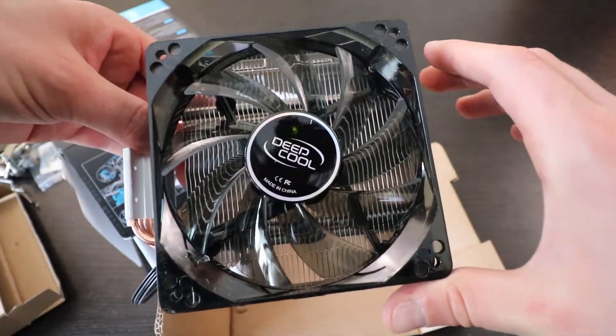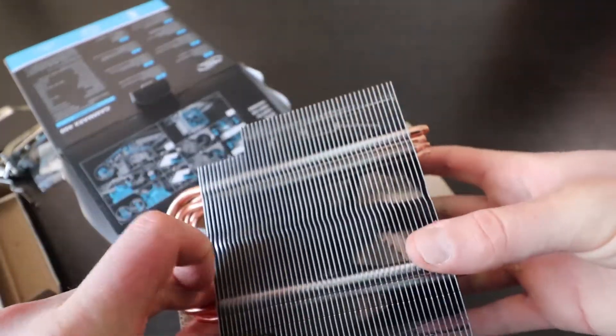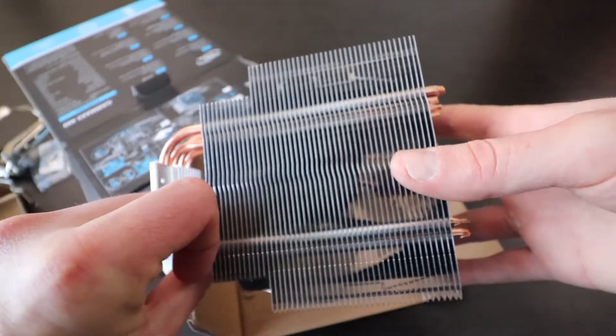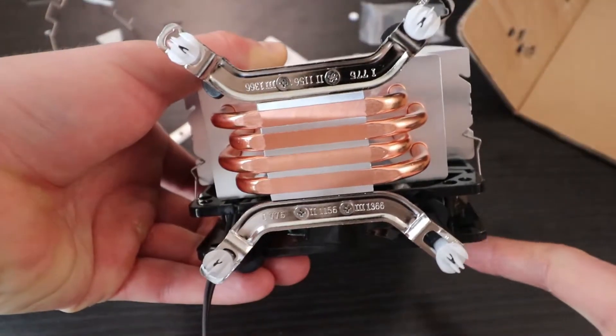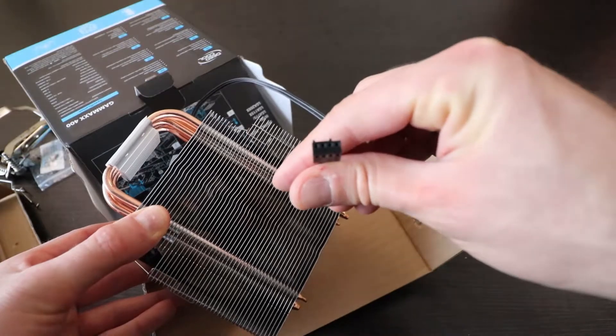The Deepcool Gamix 400. Here's the side of the fin stack. Here's the back of the fin stack. Here's what the base plate looks like. And it's a four-pin PWM fan.